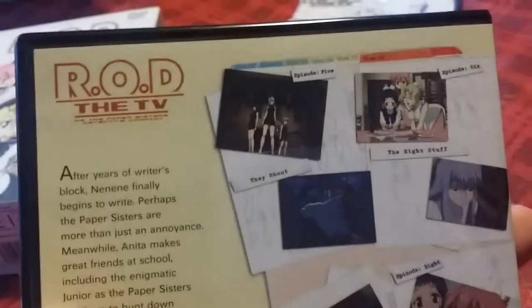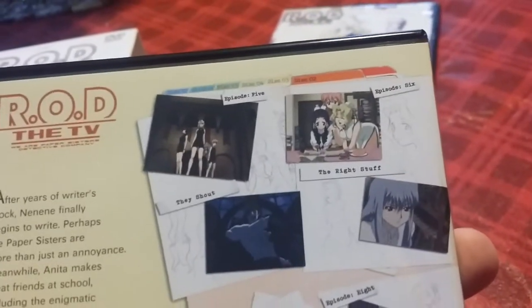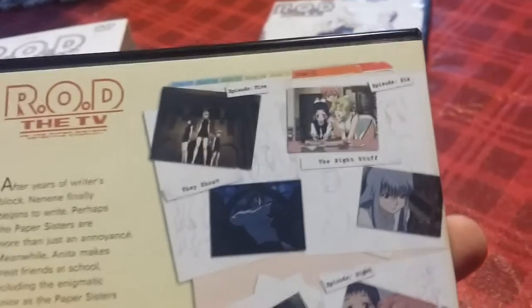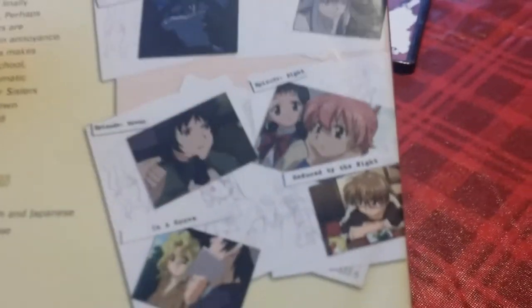Here's the cover again and the back. This one has Episode 5 'They Shout,' Episode 6 'The Right Stuff,' Episode 7 'In a Grove,' and Episode 8 'Seduced by the Night.' It's got some paper artwork featuring some of the art you'll find in the gallery on the back.